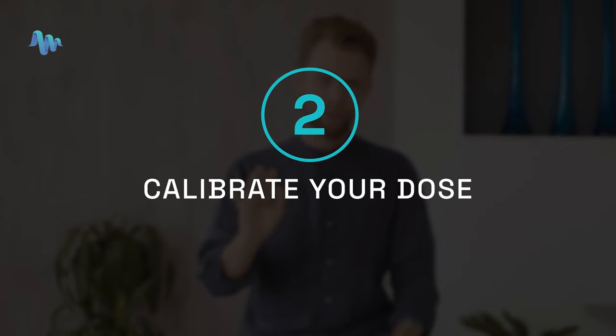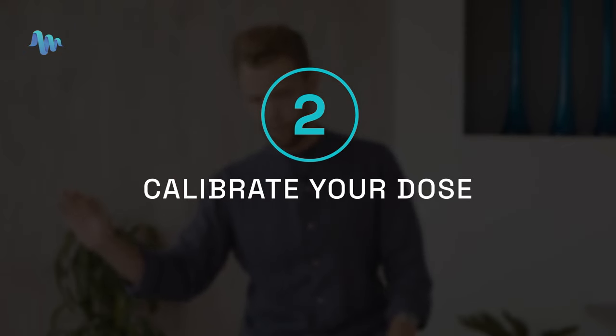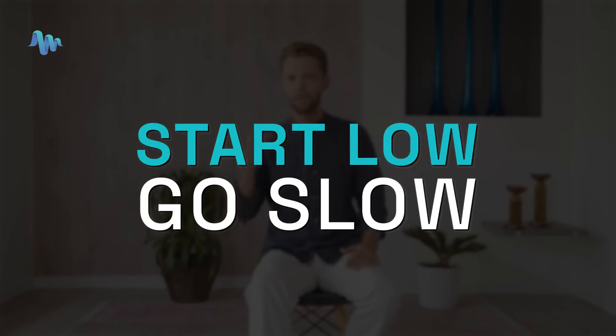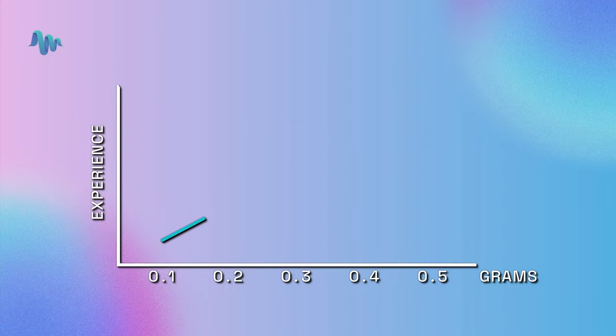Step two is to calibrate your dose. Everyone's dose level is different. For some people, 100 milligrams will be a microdose; for other people, 500 milligrams will be a microdose. So it's important that you start low and go slow. You want to find your sweet spot for your unique constitution. You can start at 0.1, then go to 0.2, then 0.3, then 0.4 — you're looking for your ideal range of dose levels.